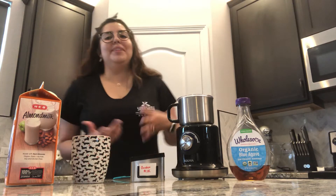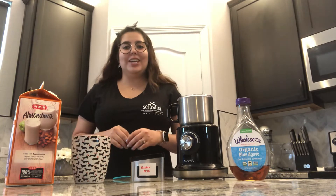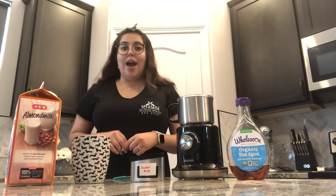Hi everyone, my name is Andrea Williams. I'm the lead client service here at Sarasona B. Cape, and in this video I'm going to be showing you how to make golden milk at home.